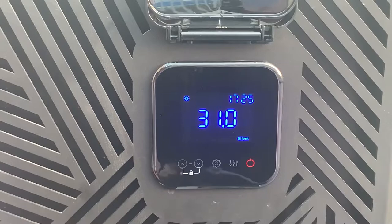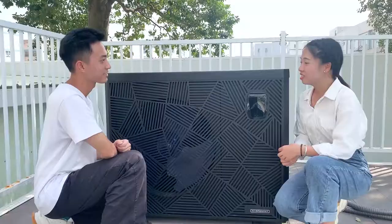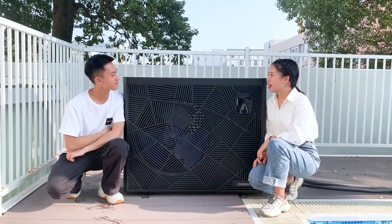Next, we choose silent mode. Silent mode is friendly to your neighborhood even at midnight, and it can achieve the highest COP to help you save more on electricity bills. You would love the silent mode too. Save more on electricity bills? That's great. I want it — then I can enjoy every moment swimming or sleeping.